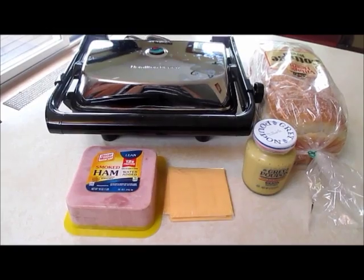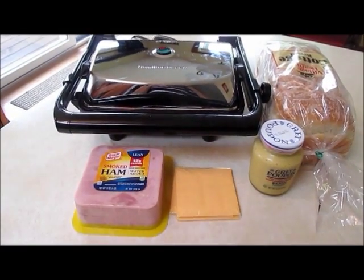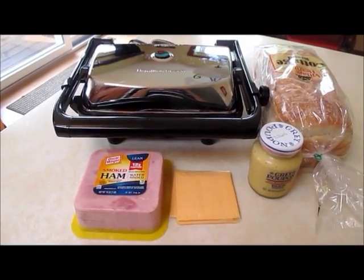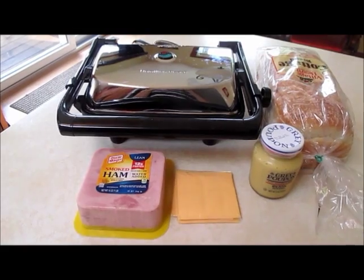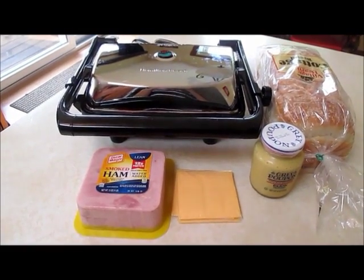It's a bread with some ham and cheese and a little bit of mustard, and you grill that and it just makes it a very light, simple lunch or even a snack. It's also a great recipe for kids — kids usually love this recipe. So please make it at home for your own children if you have some, or just make it for yourself.